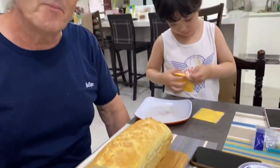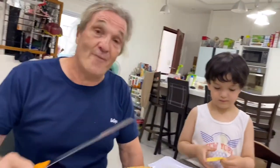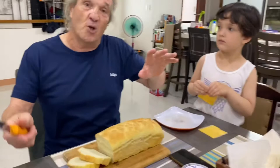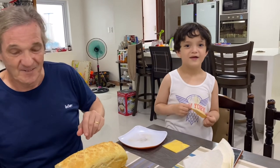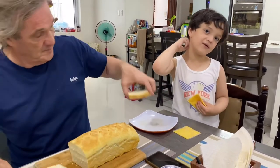Homemade bread — warm! We're just going to have it with some cheese. I hope you come and have a look at our video next time, and we'll be making something else. That's all for now — goodbye! Come and see what we're going to make next time. Goodbye, everyone!